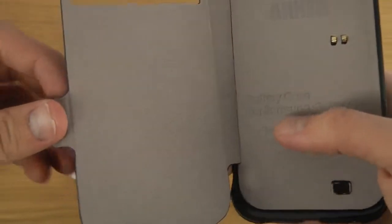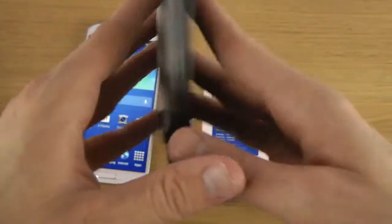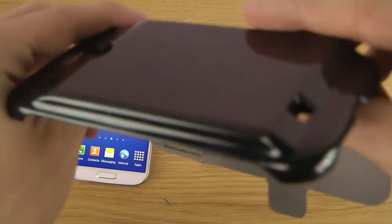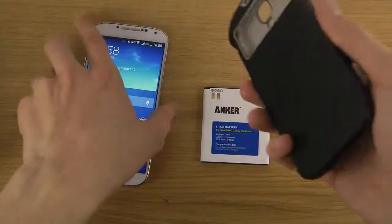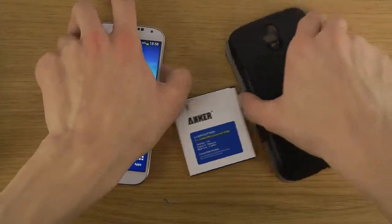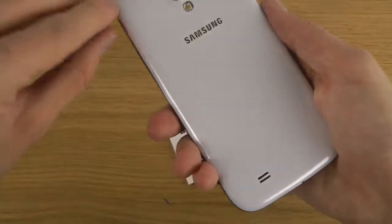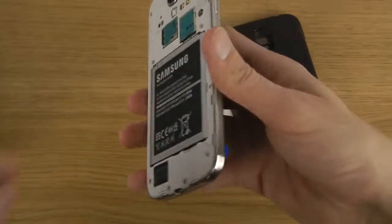The battery inside the case is 3000mAh, so if you add that up it becomes 5600mAh total. Of course the case stands out a little bit and will be bulkier, but 5600mAh is at least twice the amount of battery inside a standard S4. So just place the battery here on the back.